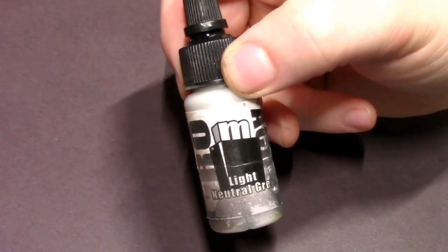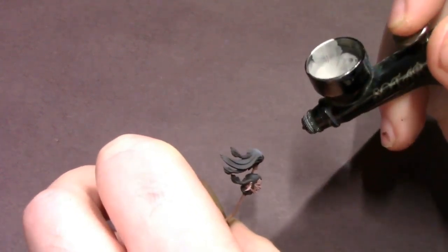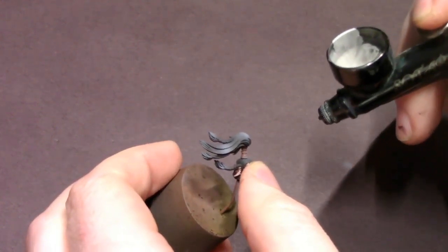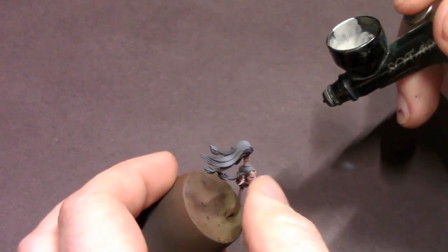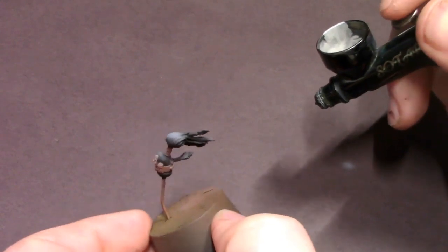After that I'm going to grab some light neutral gray — this is going to be our little shiny pop highlight color for the hair. It may seem like the hair is skewing more grayish with the way the airbrushing looks right now, but trust me, after we get our oil washes on there it will look like black hair with a nice soft highlight on top of it rather than grayish hair.